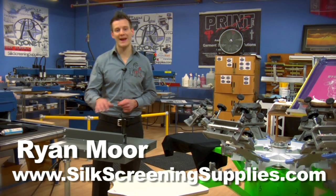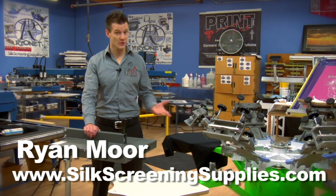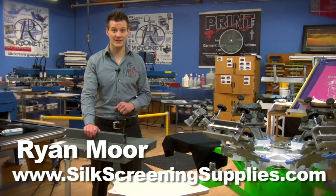We're here today to introduce Rionet's new 18x18 Econo flash dryer. Now what's different about this flash dryer? First of all, the size — 18x18 inch versus the standard flash size, which is 16x16 inch.